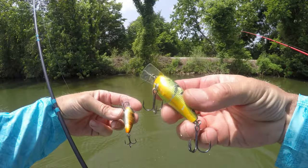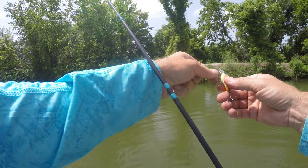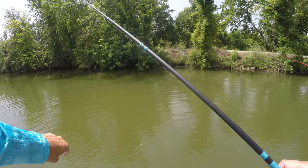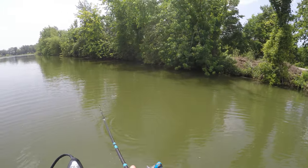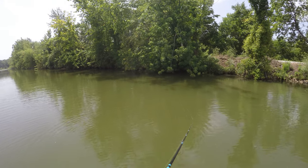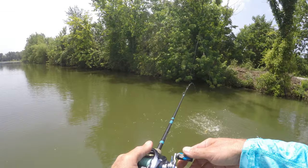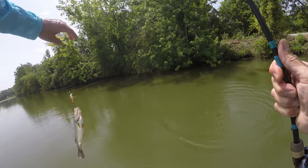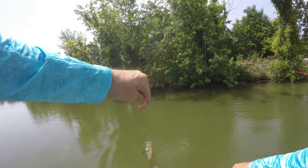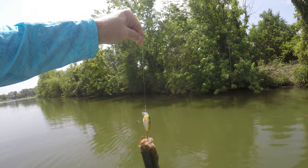Cast this one up into honey holes for a little bit — nothing through this one. Bam! Game on. A little bit more of a realistic color for in here and a little bit smaller. Game on! Same bass — couldn't get enough the first time; he had to come back and get it again. Whoa, he's going to come off!